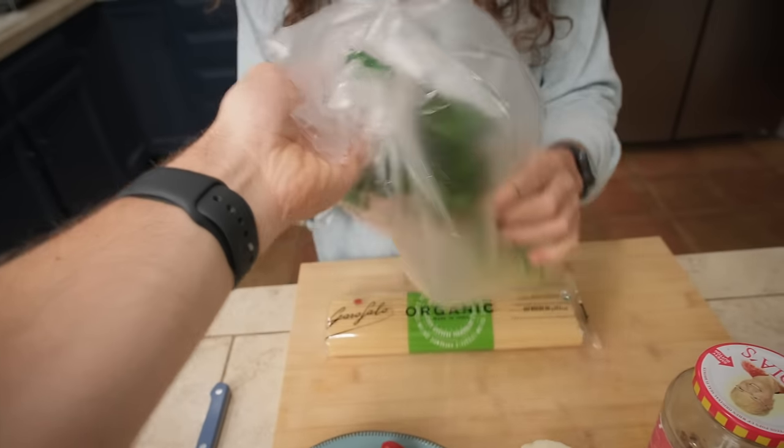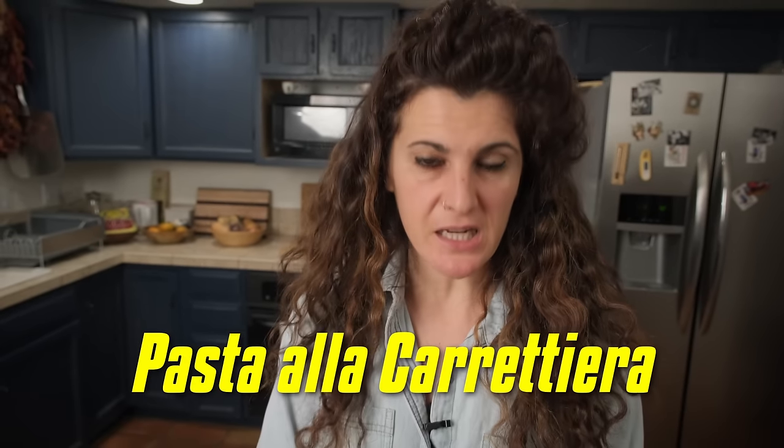I've been running errands all day and I think you guys can guess what we're having for dinner. Did you really think we could go a whole week without eating pasta?! Deciding which pasta dish to show you today was really difficult because most pasta dishes are great weeknight meals. But this is a fun one — we are going to make pasta alla carrettiera, one of the easiest pasta dishes you can find in Italy.